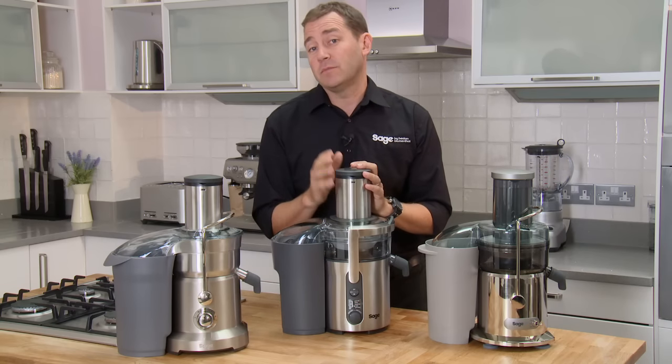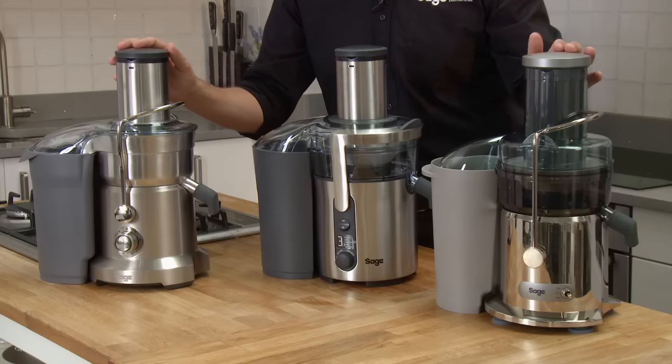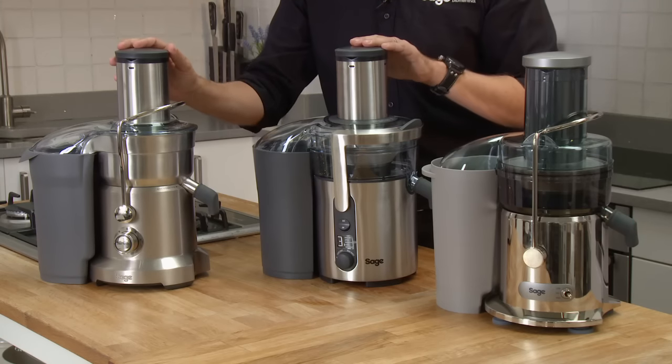Juicing is by far the easiest and most amazing way to increase your fruit and veg intake. Here's our NutriJuicer range — our base model, our Plus, and our Pro.